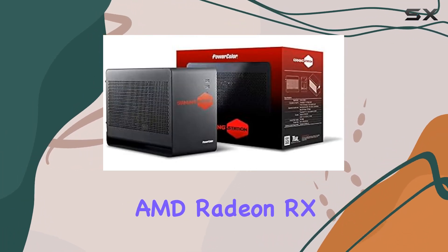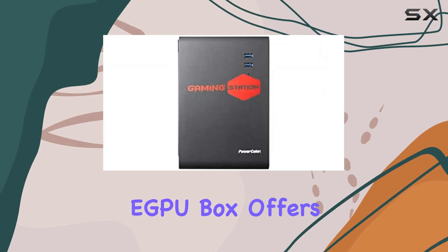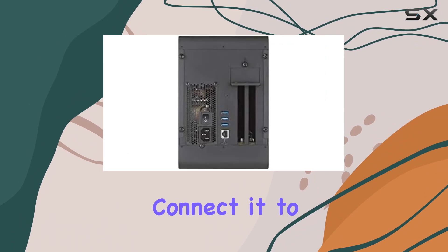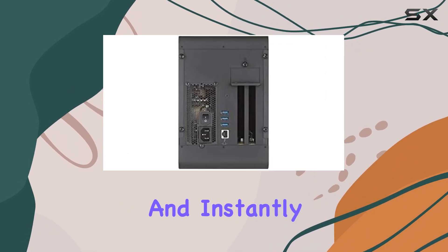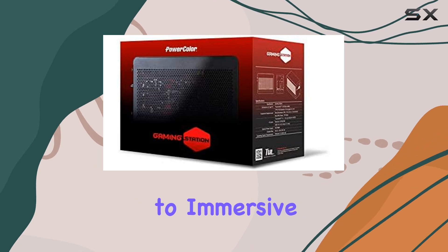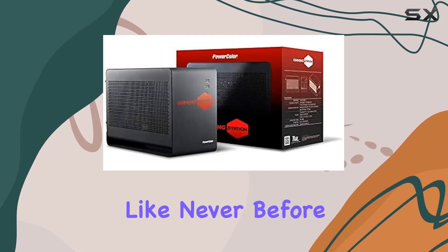The PowerColor AMD Radeon RX 480 Thunderbolt eGPU box offers a seamless plug-and-play experience, allowing you to effortlessly connect it to your laptop or desktop setup and instantly boost your gaming performance. Say goodbye to lag and hello to immersive gaming experiences like never before.